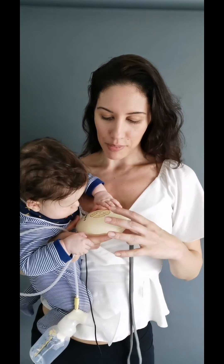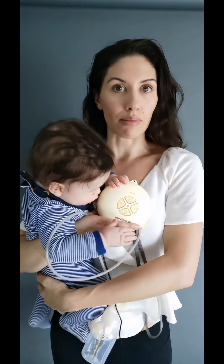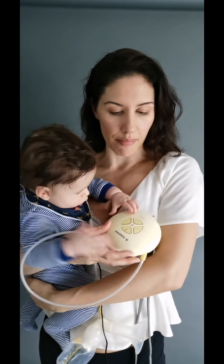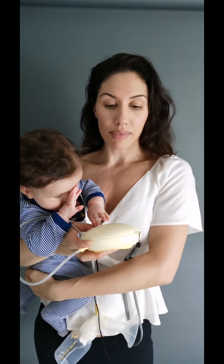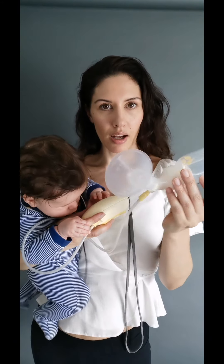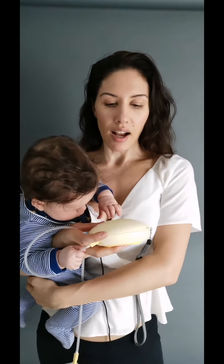To recap on the Medela Swing pump — is it portable? Yes, it's pretty light. I've taken it to Ibiza, to Wales, to Oxfordshire, and I took it on a job to a studio the other day. Even with all your bottles and bits and bobs, you can carry it about. It also has a battery compartment, so if you don't have anywhere to plug it in it is very portable with batteries.